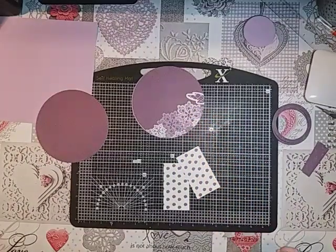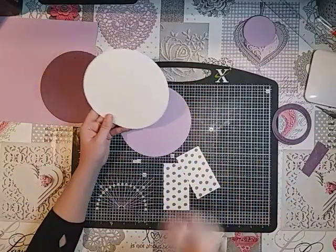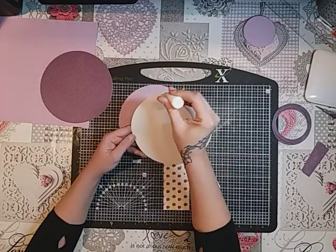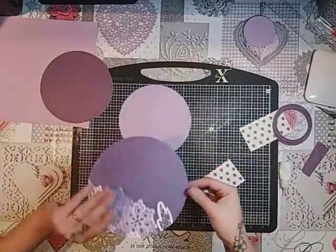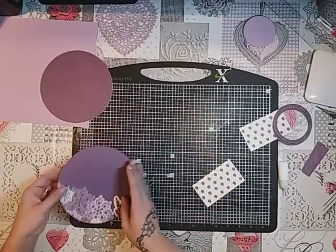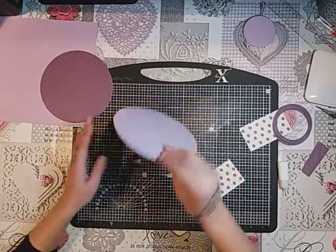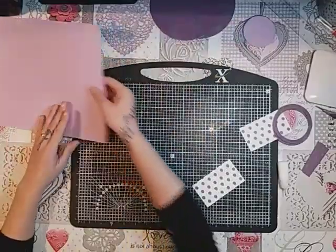I'm just going to find my glue. I feel like it's been forever since I did a tutorial, but with Christmas my girls were off school, my husband was off work - it just takes up so much of your time and today's the first day that everybody hasn't been here. Girls are back at school and my husband is back at work. So you just want to attach those two pieces together and press all that glue down. Leave them to dry and then we'll get on with making the box.